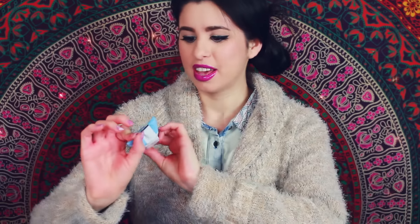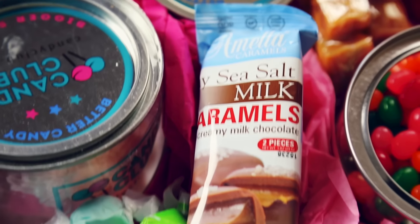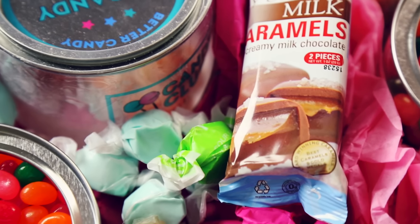So the first thing that caught my attention is of course this gray sea salt milk caramel chocolate. Oh my gosh, you guys — this is the most amazing thing.